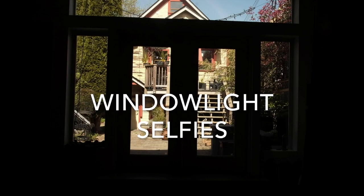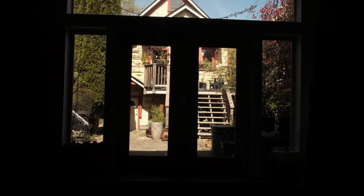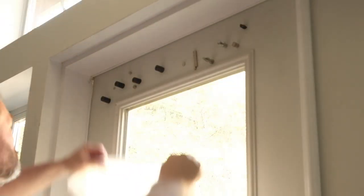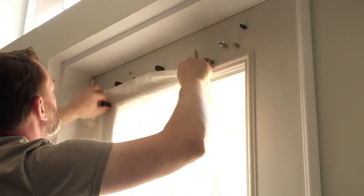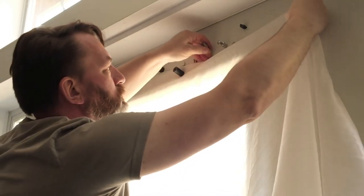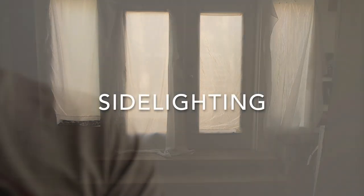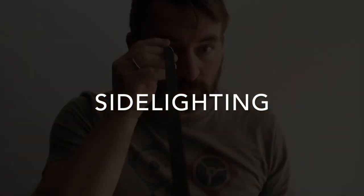I'm going to do a series of window light selfies using window light. The windows in my studio have multiple colors coming through — blue sky, yellow house, green trees — and to even them out I'm going to use diffusion panels or diffusion fabric over the windows. The diffusion panel blends the original colors reflected off the objects outside to make them more homogeneous, coming through in a consistent color instead of multiple colors.